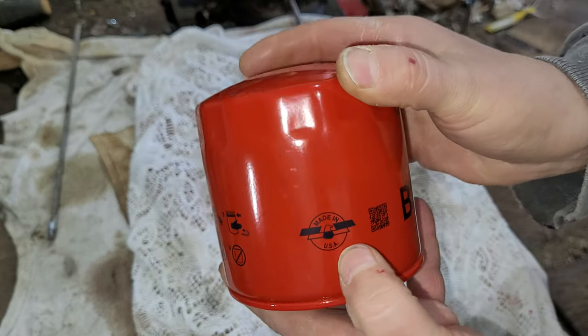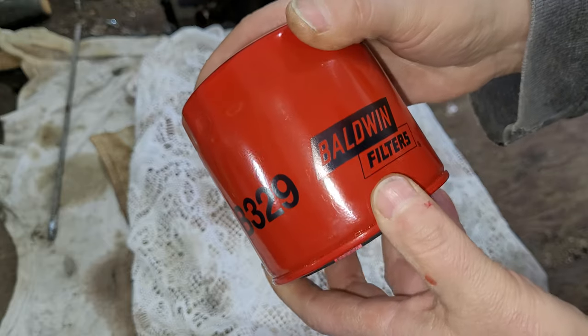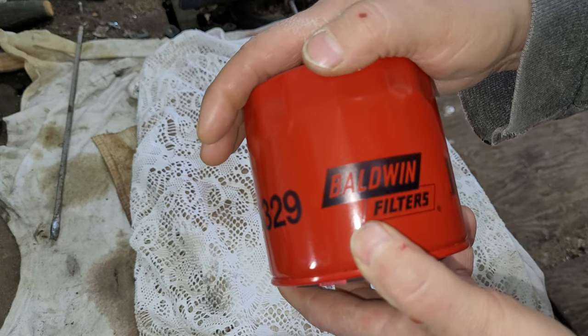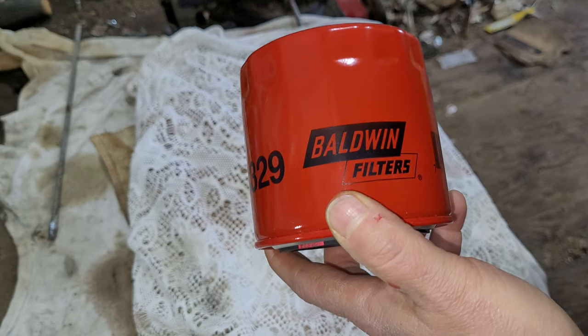I know these things are made in the USA — it says so right there. These are one of my favorites. Let's get her open and see if it continues to be one of my favorites. Oh, I'm sure it will. I love these filters.